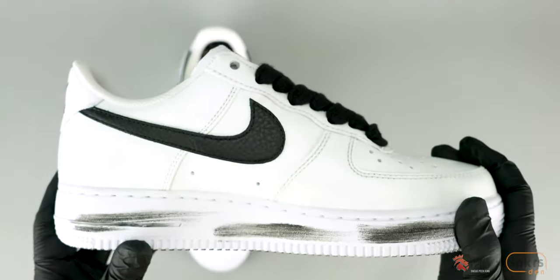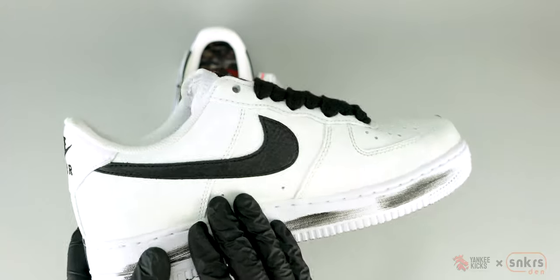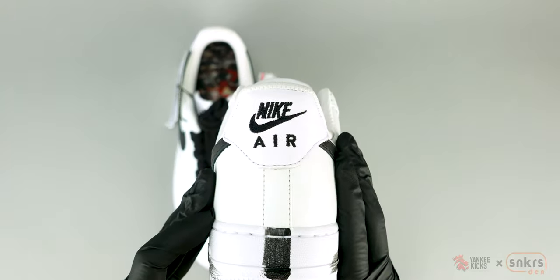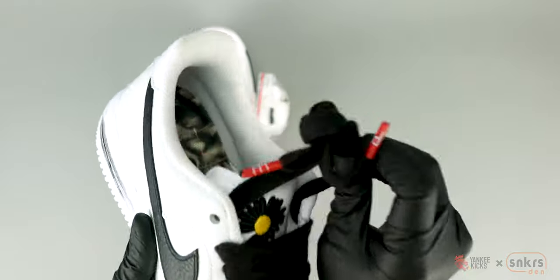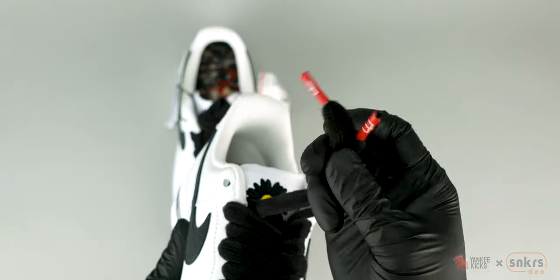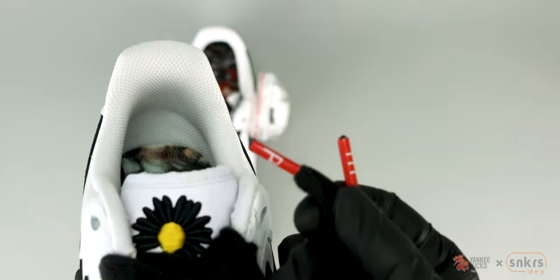Flipping the script from the OG iteration, the 2.0 inverts the colors on the 07 silhouette, making what once was black now white, and vice versa. However, the white, super breathable sock liner keeps the simple Peace Minus One branding along the medial ankle.